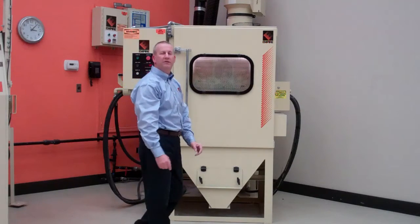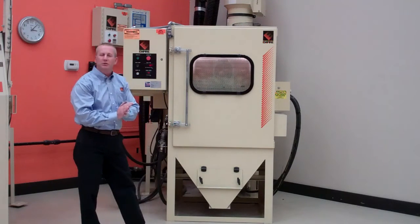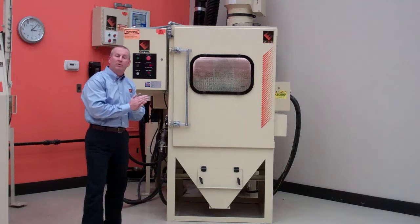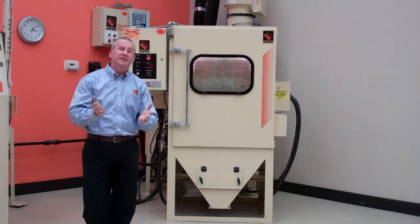This is an Empire BB-4 3K basket blaster. I just want to run through some of the features on it and show you some of the finer points as to why you should utilize this system.